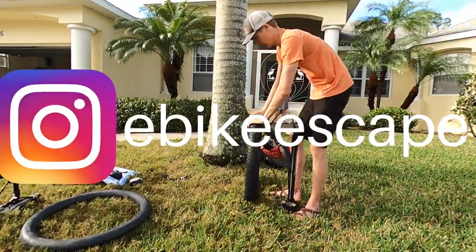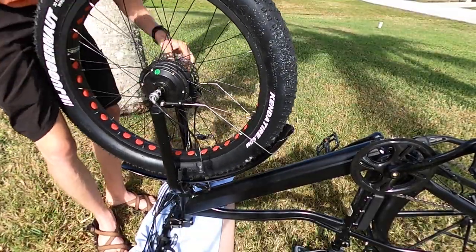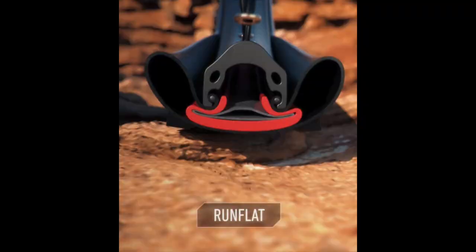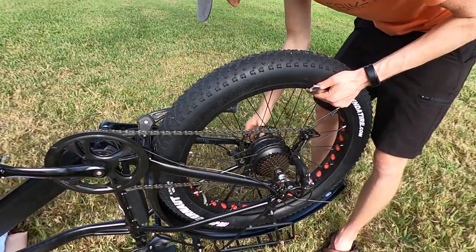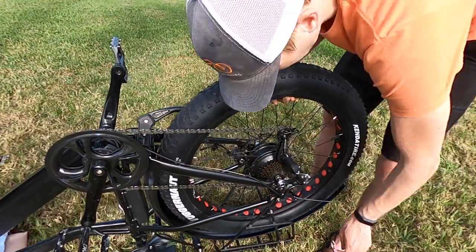The other cool thing is that in the unlikely event you do get a flat tire, you can still ride for a limited time on Tannis liners just because of how thick they are. From my perspective, if these tire liners prevent just one flat they will have paid for themselves, especially in some of the far away places that electric bikes can take you. It's peace of mind while you're out on a ride.